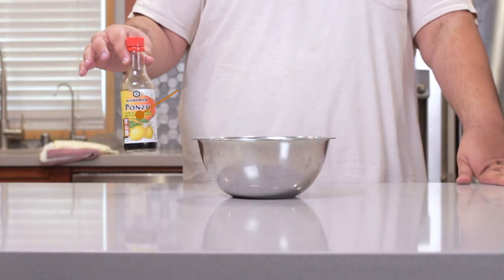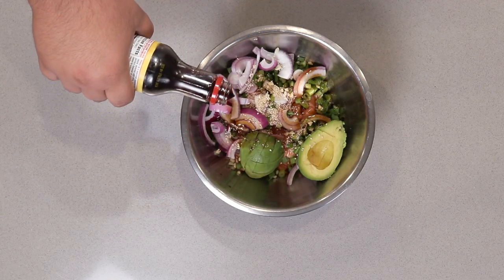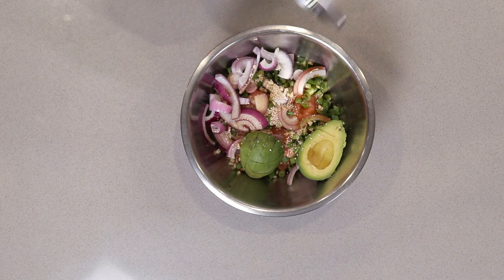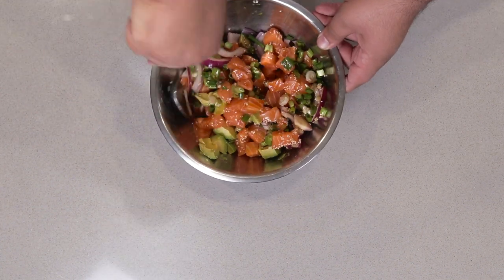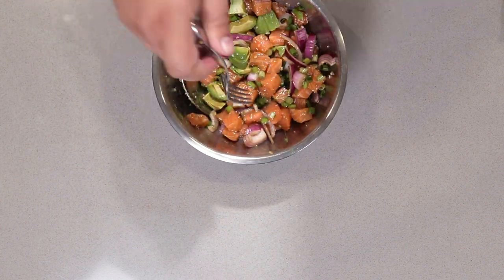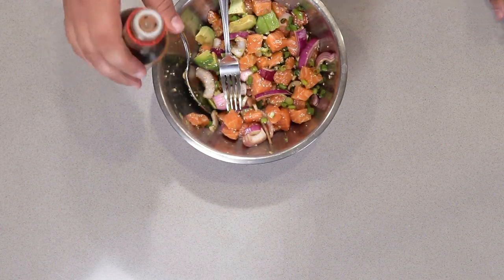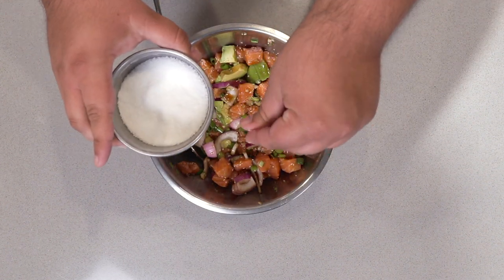And finally, half a cup of ponzu sauce. Grab yourself a big-ass spoon and mix everything together. Let me give it a bit of a taste test. Maybe just a bit more ponzu, and just a tiny pinch of salt.